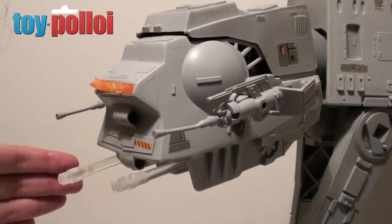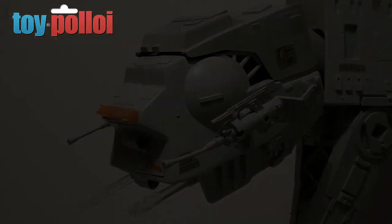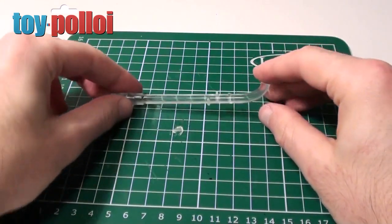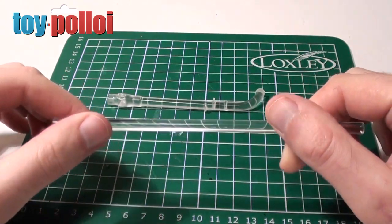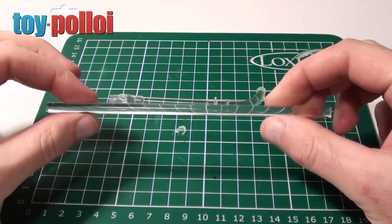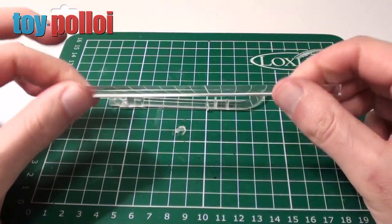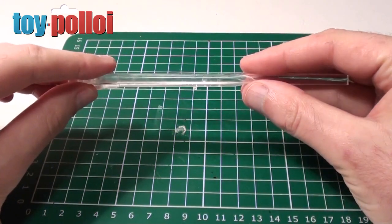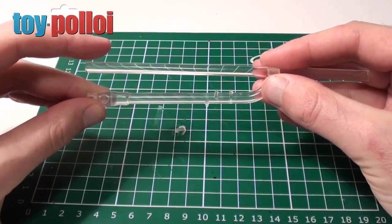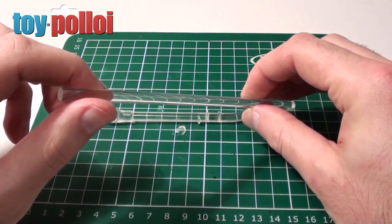Now I want to see if I can make some simple reproduction chin guns of my own to put in the other AT-ATs, rather than spending money on buying reproductions. In my toolbox I had some Perspex rods left over from a recent restoration — I used these to make the front gun inner tube on a snow speeder. It turns out it's a fairly good match and almost the right diameter to match these chin guns, so I thought it would be a good idea to use this to make some new ones.